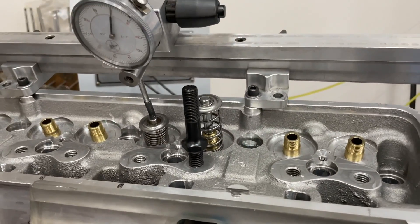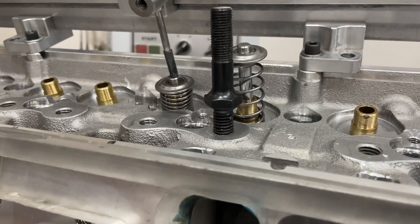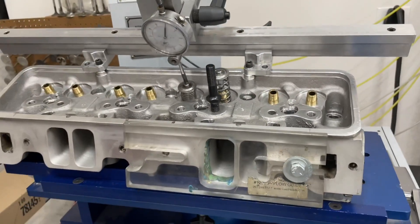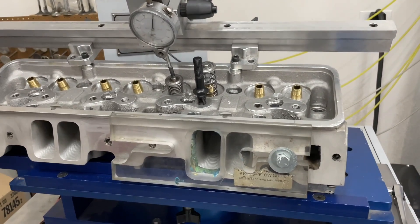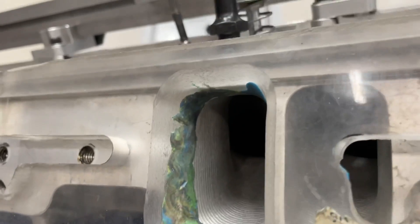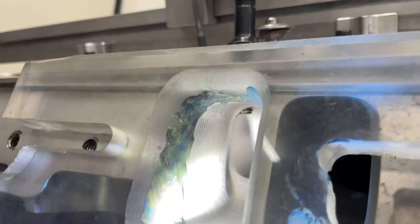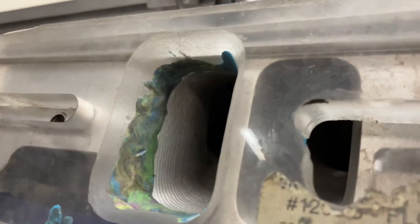Then I'm going to shove it down as far as it can go. This is actually for a big block, so the rocker stud is extremely long. I'm going to screw it down as far as I can to see how much flow you lose with it sticking way down the port. Just to give you an idea — this is as far as it goes before it bottoms out. You see that?